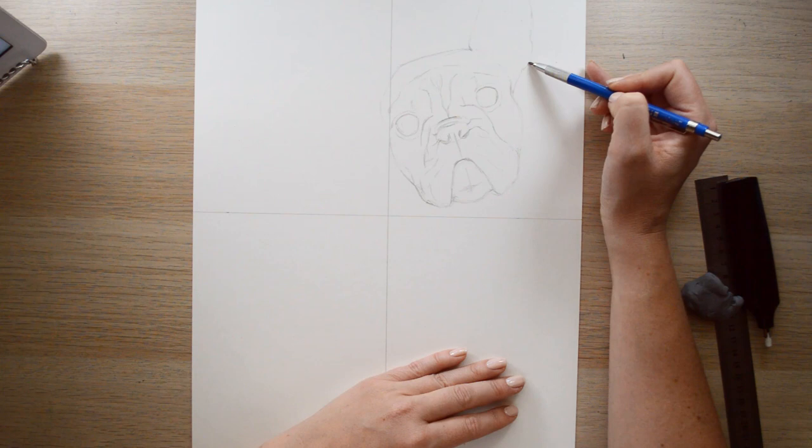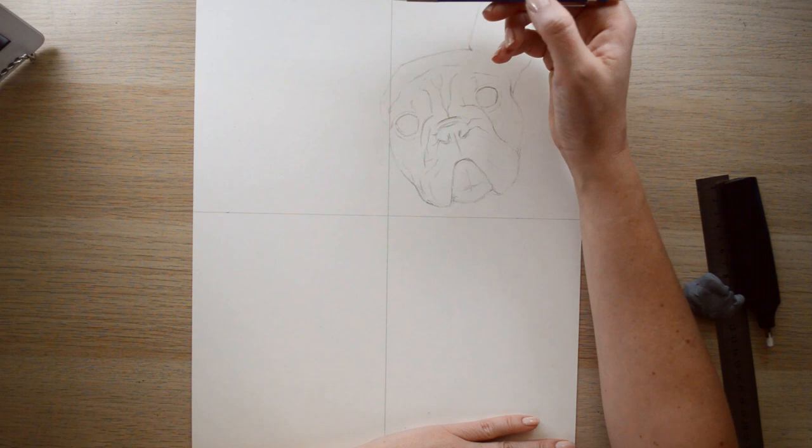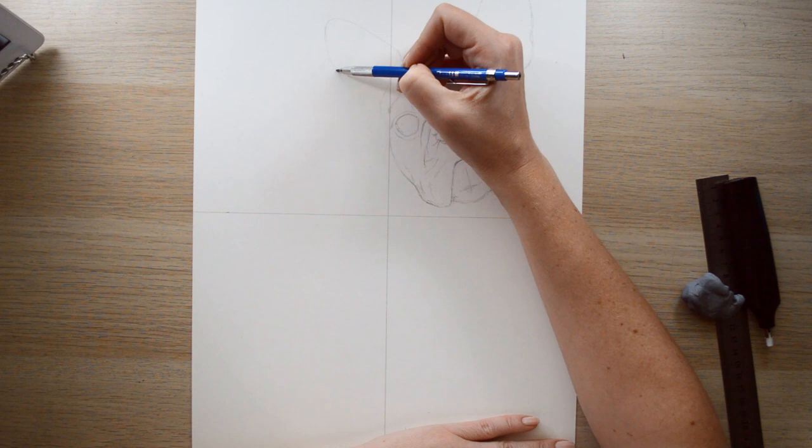Now for the ears — with artistic license you can make them slightly bigger because they are very cute parts you can accentuate on a French bulldog for sure. But to be honest I don't need to accentuate them that much because they're already pretty accurate.